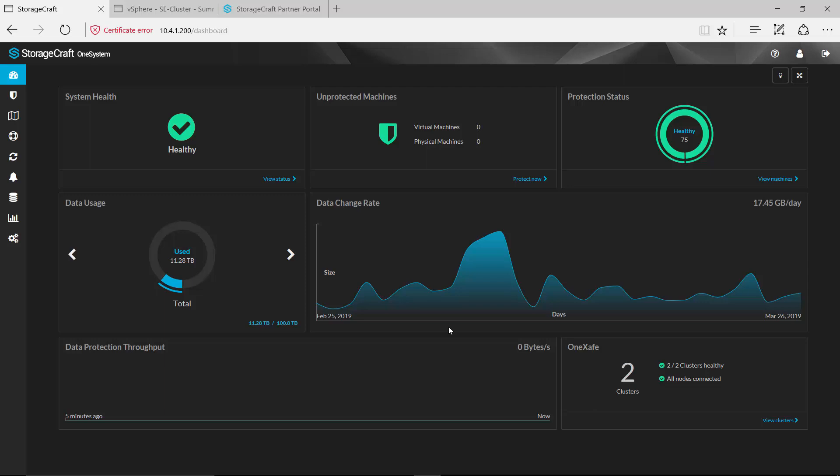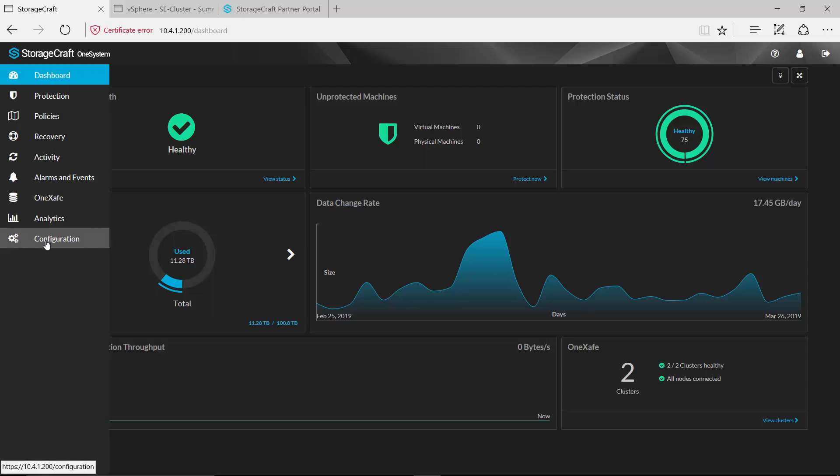Let's go ahead and jump right in. What you're viewing on my screen is the main dashboard for this solution. The platform that is used to configure and manage these environments is called OneSystem. This deploys into your environment as a virtual machine and once deployed, configuration is really very straightforward. We already have some machines that are being protected in this environment, but I want to walk through the process as though we were configuring a brand new environment.